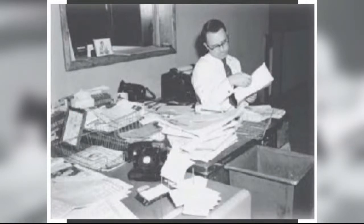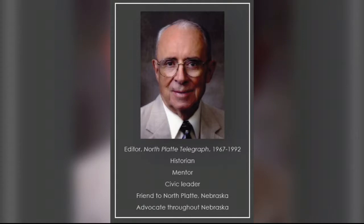Coming up Monday on NTV's Good Life: he was a man on a mission to make his hometown a better place. He was a lifelong journalist, mentor, historian, and much more to the town of North Platte.